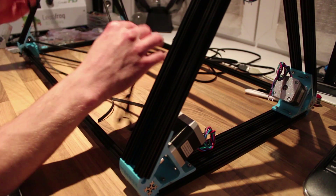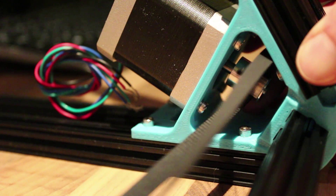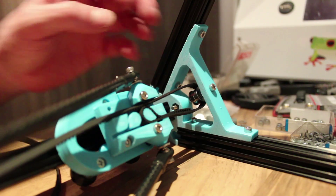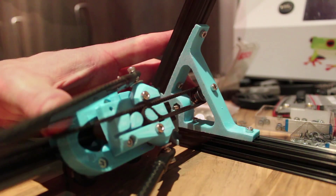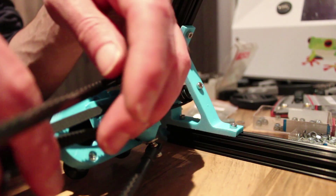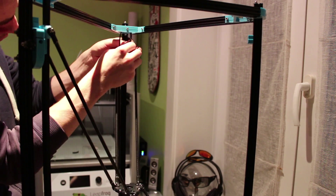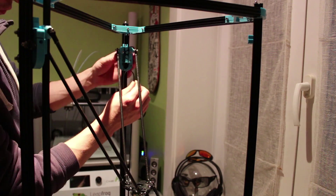Now comes the fun part. Take your belt, slide it through the bottom, through the carriage, and over the top, and loop it around. The grooves of the belt will lock itself up. It's some fiddling to get all the belts to kind of the same tension, so you will have to do it once or twice.